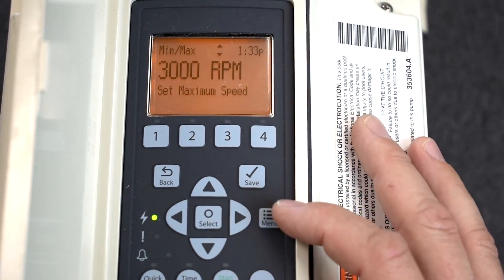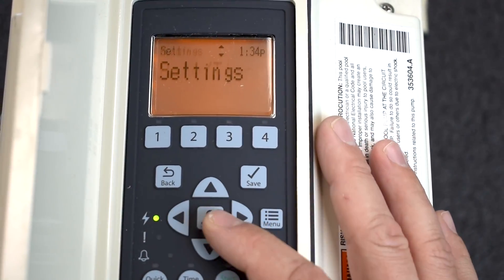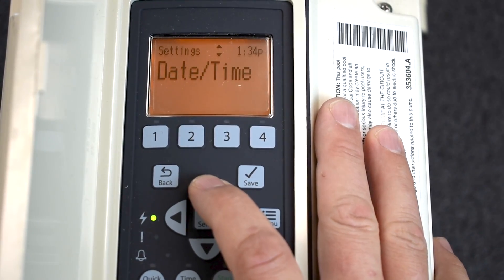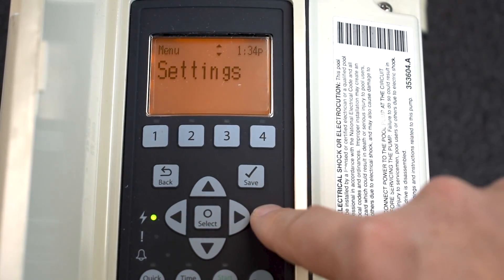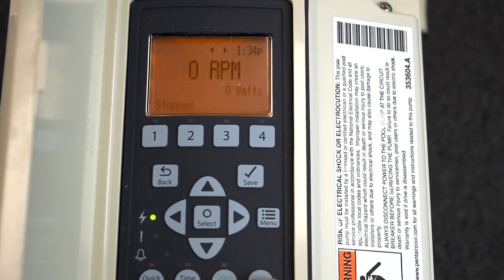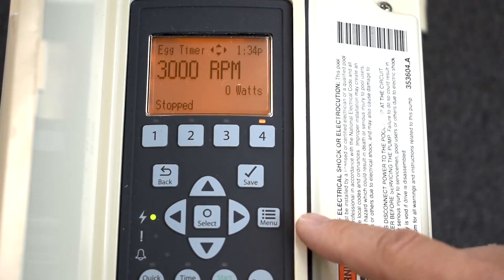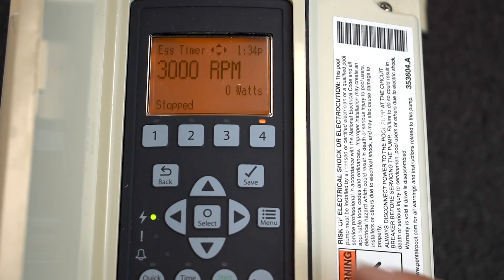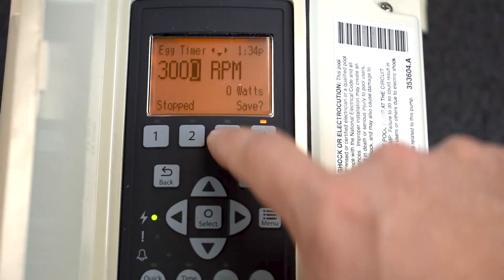Everything is saved, so click Menu to go back to the Settings menu. Press Menu again and then Reset to get back to the home page. If you press 4, it maxes out at 3,000 RPMs. Before, I had it at 3,450 — but even if I try to go higher, it won't let me, which is super cool.